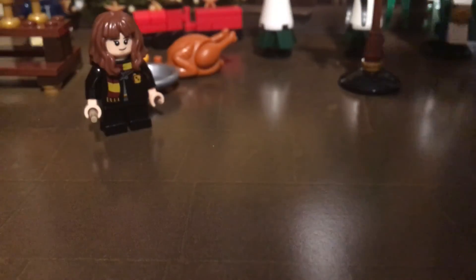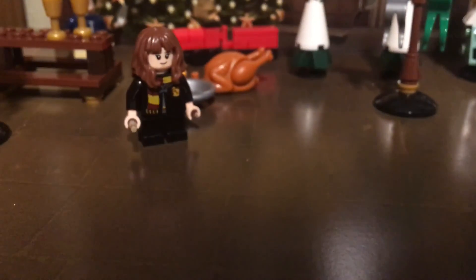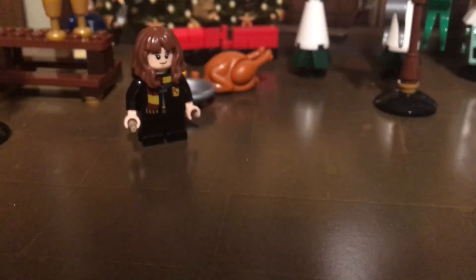So we already got the three main characters, and I think there are more minifigures to come. We also got Professor McGonagall, so alright, till then guys — bye!